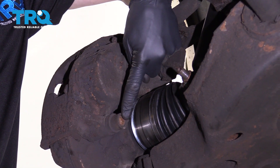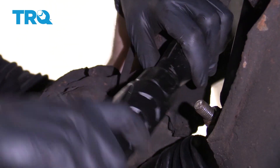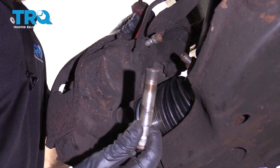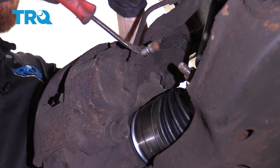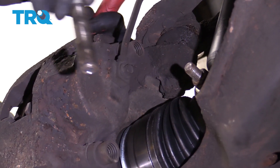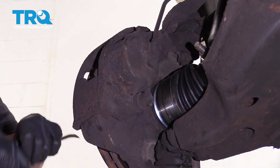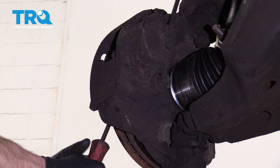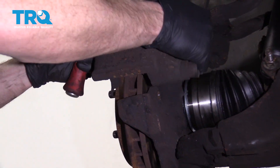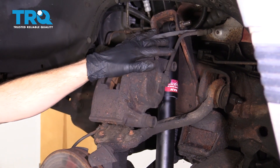Next, we need to remove our caliper sliders. There's one slider — do the same to the other one. Go ahead and grab onto that caliper and give it a nice wiggle, see if we can get it to break free. Let's set this up here so it's not putting any tug on there.